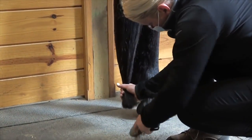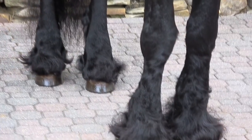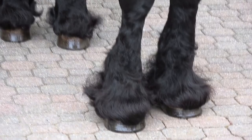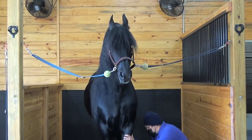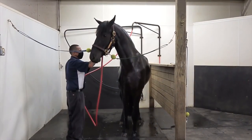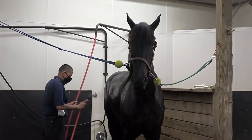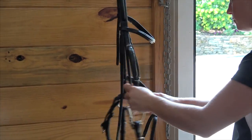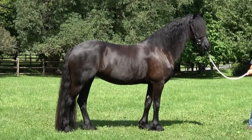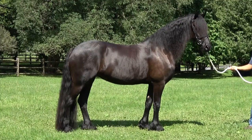In the days leading up to the keuring, we tidy up manes and tails and then clean up bridle paths and the legs as necessary. The finishing touch for any horse on keuring day is a thorough grooming job. Our horses get thorough baths from head to tail, making sure to give the coat and hair a deep clean. Any tack gets a good clean and oiling so that it is ready to go on the horse for keuring day. Friesian manes and tails are left unbraided to show off their natural abundant hair, a distinguishing characteristic of the breed.